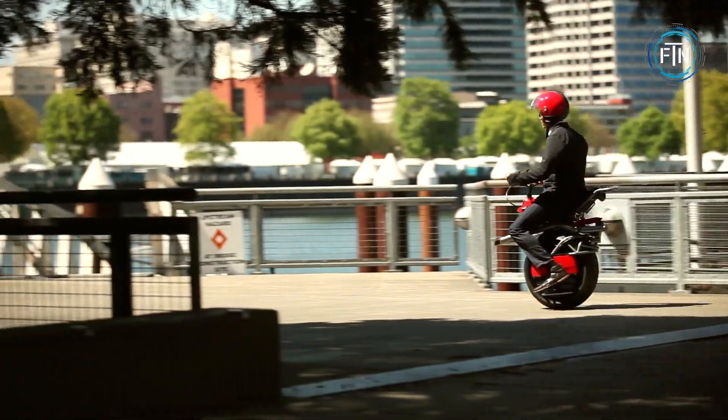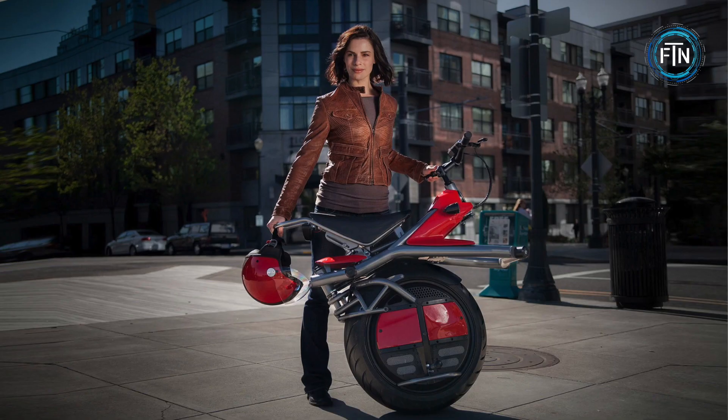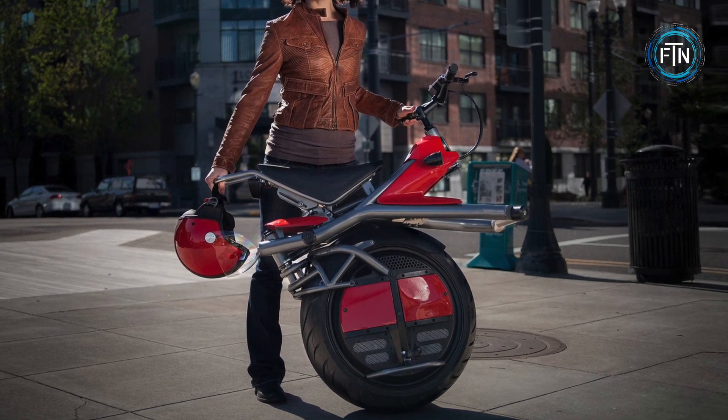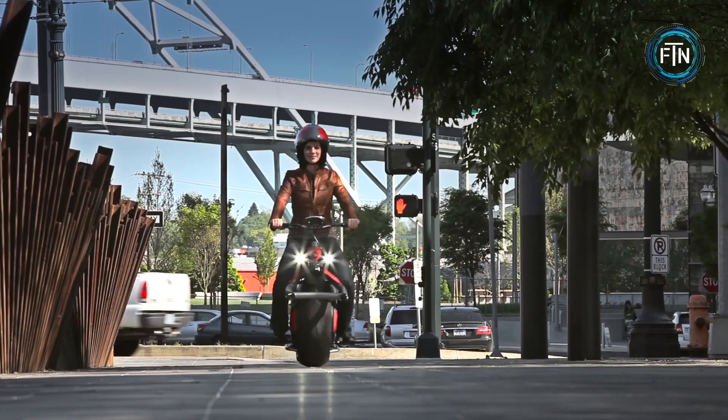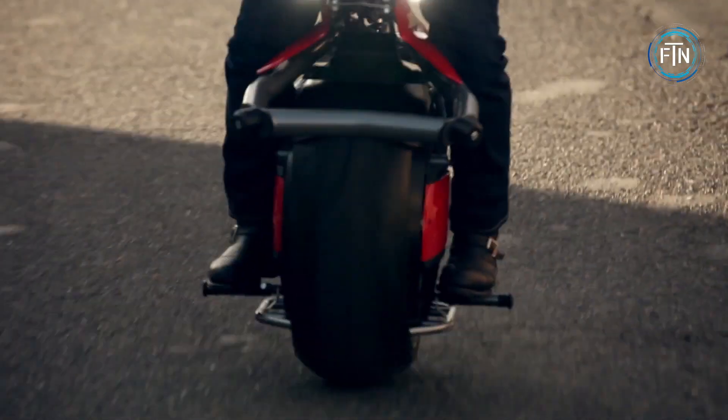It offers a convenient and eco-friendly mode of transportation for short-distance urban travel. The design of the Microcycle focuses on agility and maneuverability — with its compact size and lightweight construction, it allows riders to navigate through tight spaces and congested city streets with ease.